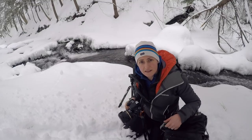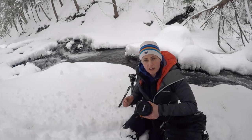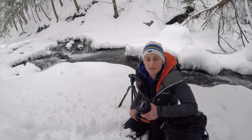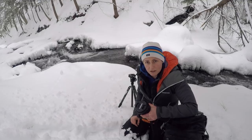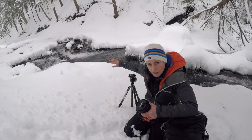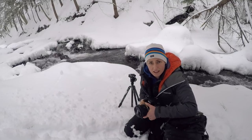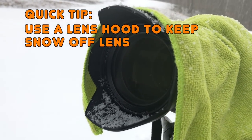As you've seen in my other winter waterfall photography videos, I like to use a polarizing filter, so I'm going to stick that on now. That will reduce any glare on the water. The light is pretty flat right now because of the snow, but I think it's good practice to use a polarizer when photographing water. My main goal is to get a creamy look of the water as a contrast to the icicles hanging off the rocks. Also, use a lens hood to prevent snowflakes from getting onto your lens.